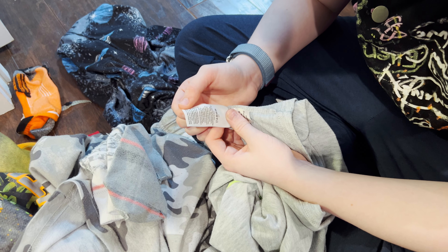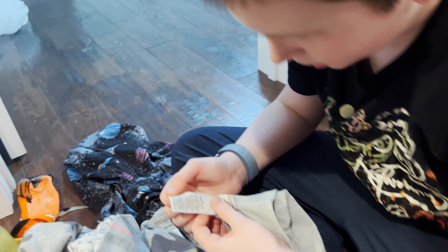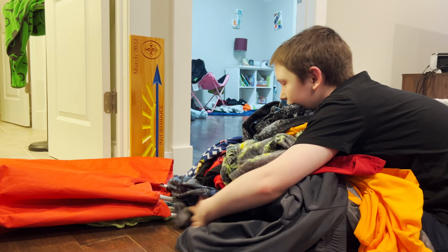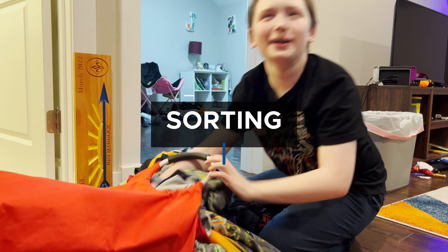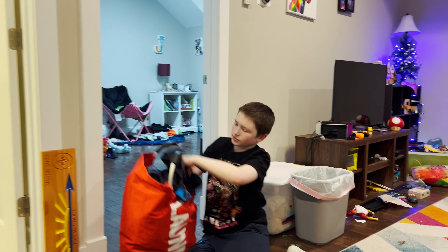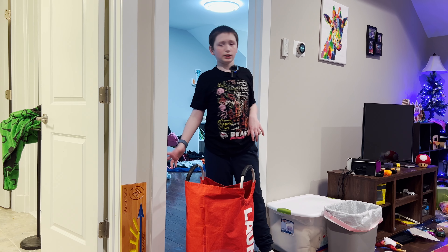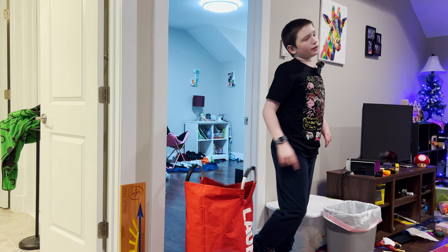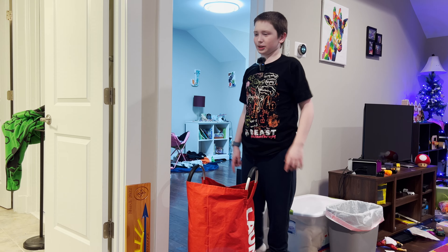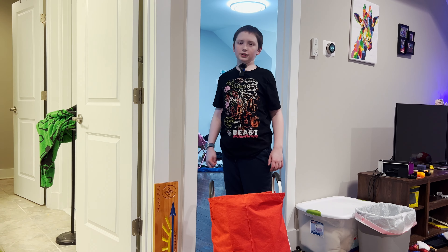Okay, now let's sort. This is my laundry hamper. In our house we sort by hampers by color and white. All I have is color — I don't have a single white. So yeah, it's all color. My load is all colors.